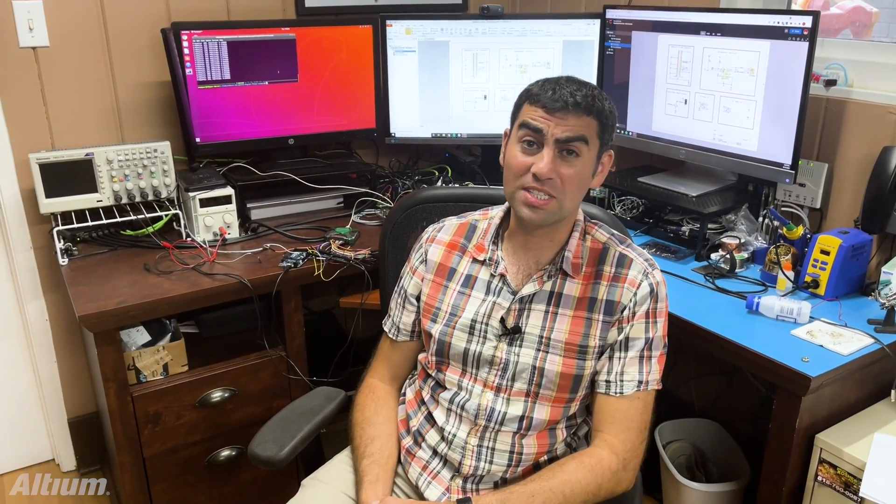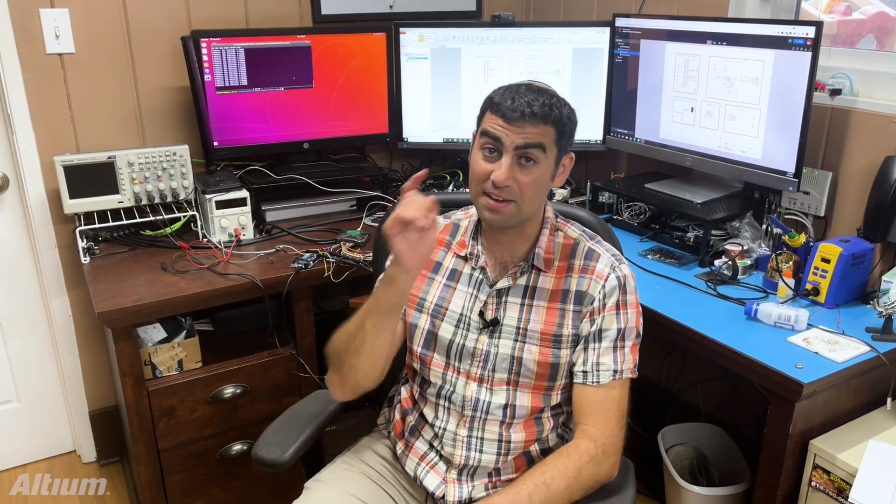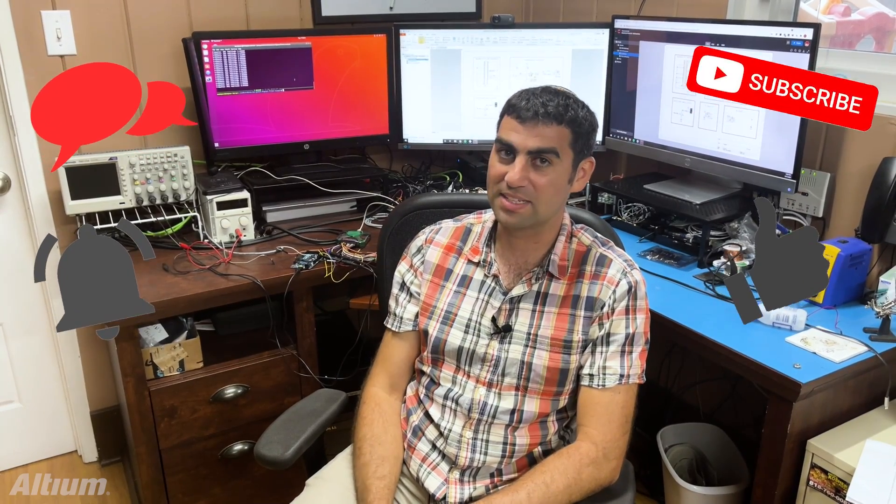So you see from our demonstrations today that we were able to take manual test setups and turn them automated. Not only were we able to do that, we got rid of the bulky test equipment and put in very lightweight, cheap solutions for you. If you like what you saw, please do check out my articles that give you a little bit more detail on how to implement these, and definitely subscribe to this channel. Thanks for watching.